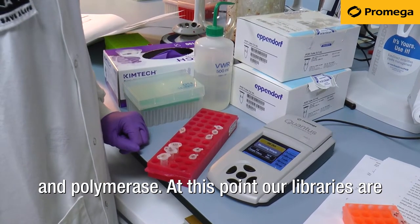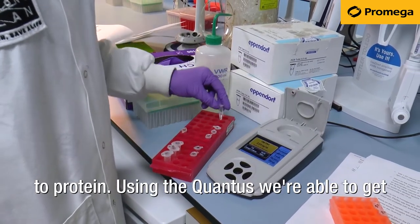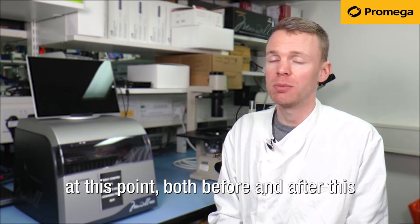At this point our libraries are at a very low concentration and they're bound to protein. Using the Quantus, we're able to get a very accurate measurement of the concentration at this point, both before and after this purification step.